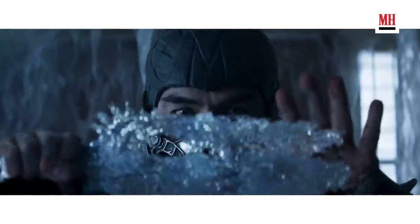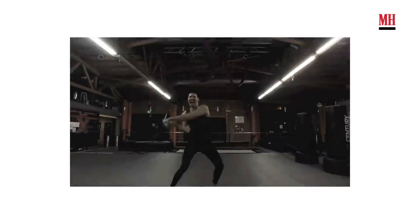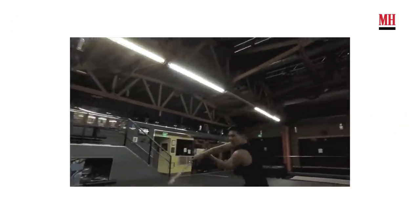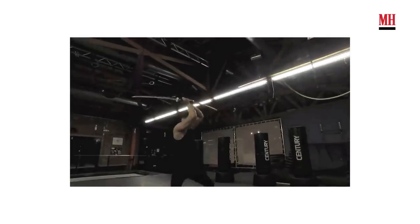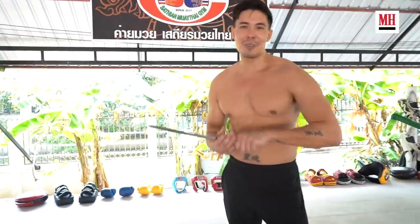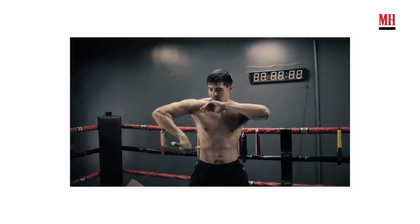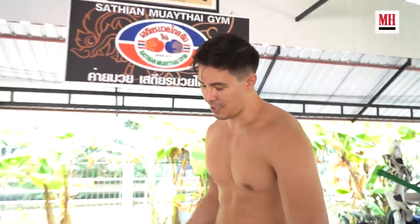In Mortal Kombat we use many different weapons. There are hundreds of characters and everybody uses different, strange, creative weapons, so it's good to be familiar with many different ones. I myself am very familiar with the katana — I train with Caitlin DeShell, seven-time world champion katana ninja master, and she's been teaching me for years. I can also use nunchucks and staff, and I learned a new weapon from Mortal Kombat, but I can't let you know about that yet.